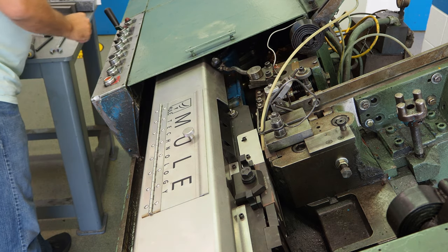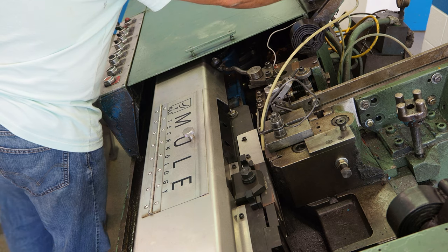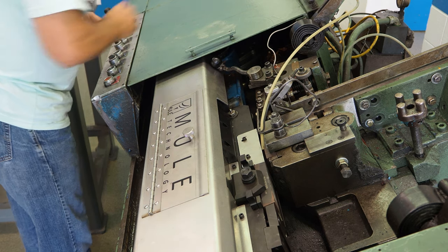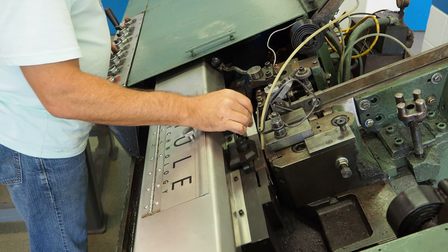They run a little differently going slowly or quickly, so I like to run them at full speed. You're going to see me here putting a blank in and then making sure the machine is running at speed to take a look at the sample thread.